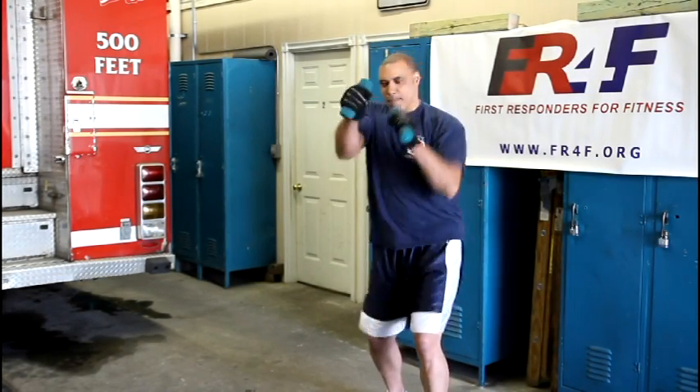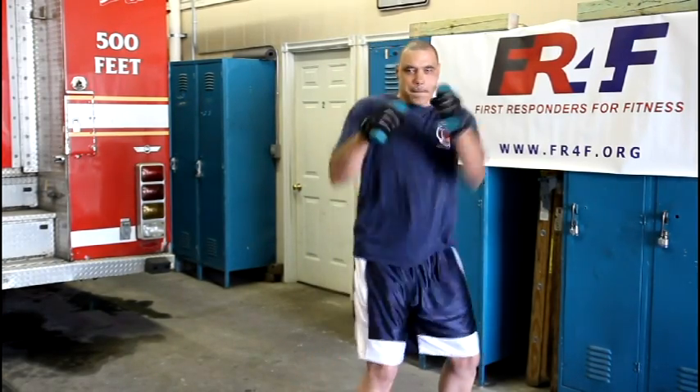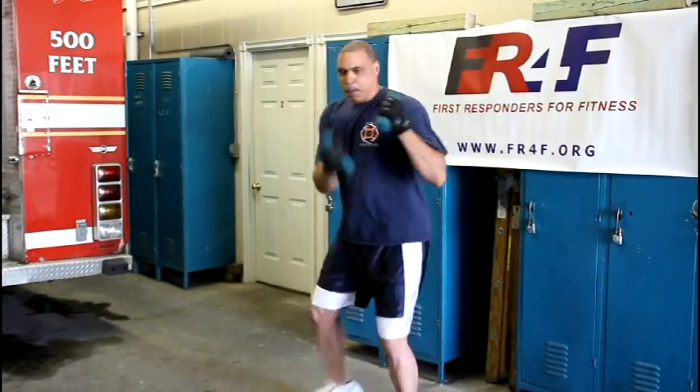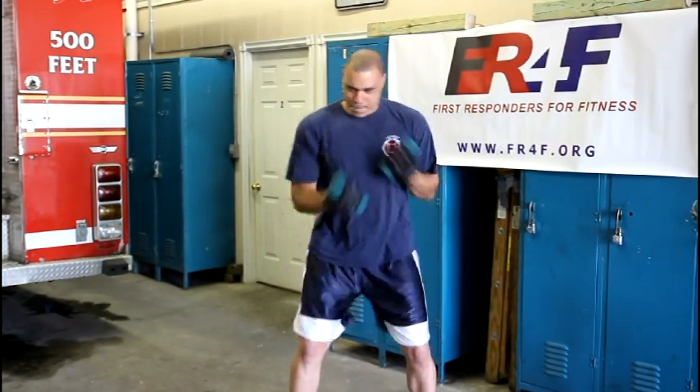Next is speed punching. This is great for cardio and shoulder development. In a boxing stance, throw rapid punches while holding lightweight dumbbells in each hand. Vary your punches between jabs, crosses, and even uppercuts. Maintain a quick and steady breathing rate and have fun with it.